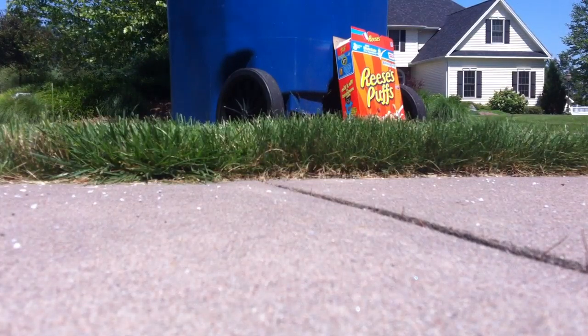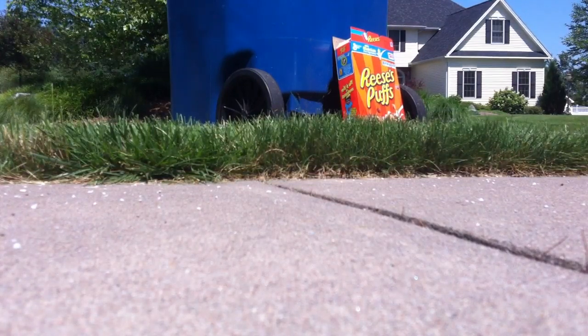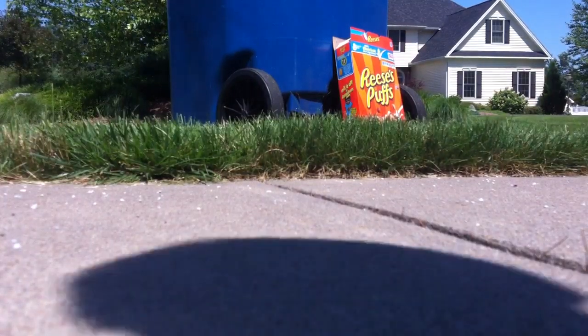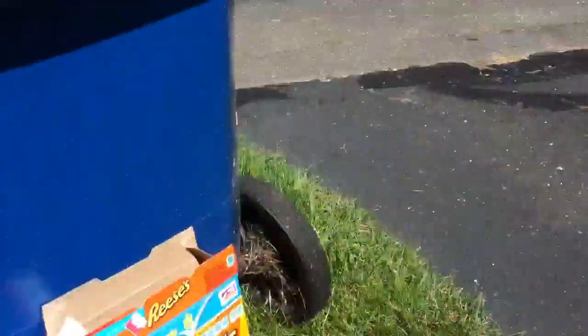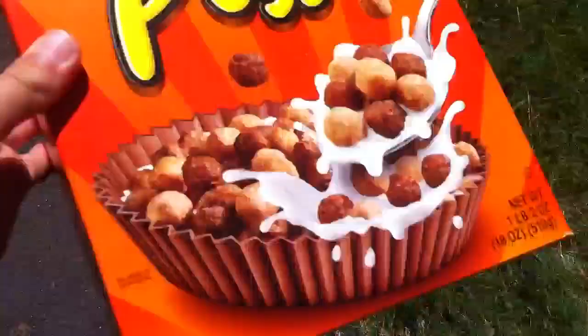That might have been over 15 shots, but I'm not sure. Let's check this thing out. Like I said before, it doesn't really do that much damage to the box, but there's some holes in it.